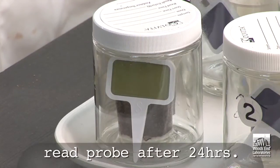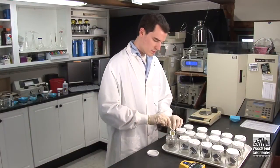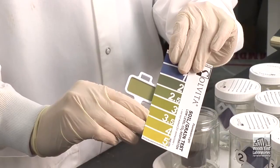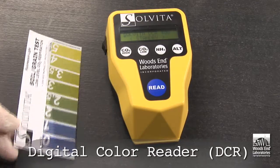The test is complete after 24 hours. Now we observe that the probe has changed in color in proportion to the absorption of evolved carbon dioxide. You can estimate the result by comparing to the color chart provided, which shows the results in five color changes. To realize the full potential of the procedure, however, the digital color reader is employed to quantify the color change.